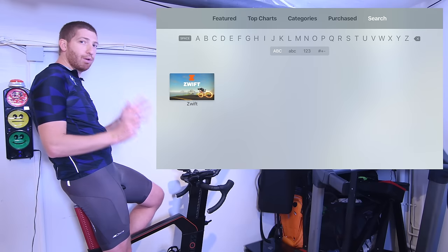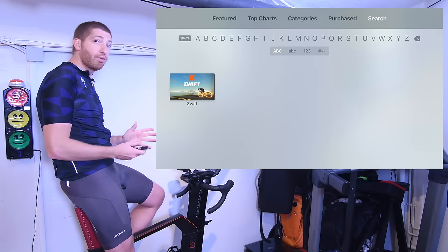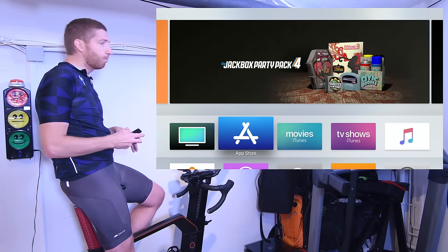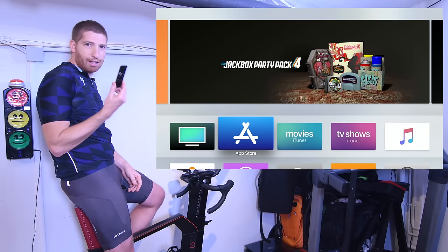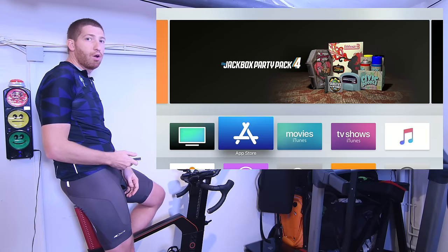When it comes to compatibility, there is a gotcha: it only supports Apple TV's latest generations, basically the fourth generation and beyond that support applications. So if you have an old Apple TV — one that has a silver remote control — that won't work. It requires this new remote control, the one you probably completely and totally hate, to make sure you have applications on your Apple TV.